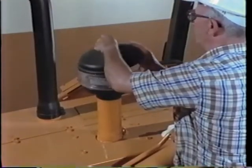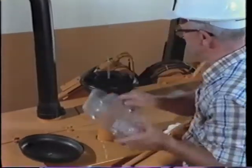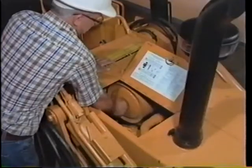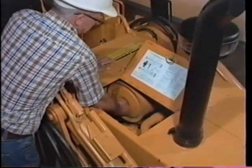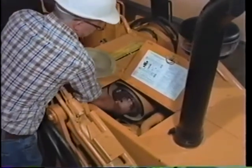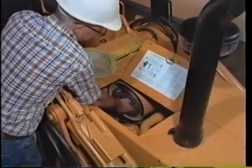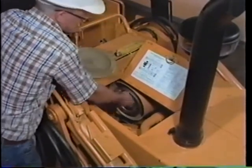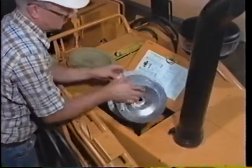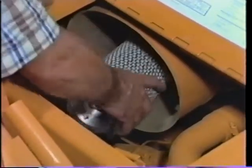Certain maintenance is done as required. For example, when the pre-cleaner has collected dust up to the mark on the bowl, remove the bowl and clean it with a cloth. When the air restriction indicator on the dash shows red, it's time to clean the air filter. First, remove the dust cup, then the primary filter. Clean or replace the filter and reset the indicator. Start the tractor and if the indicator shows red again, then it's time to change the secondary or inner filter.